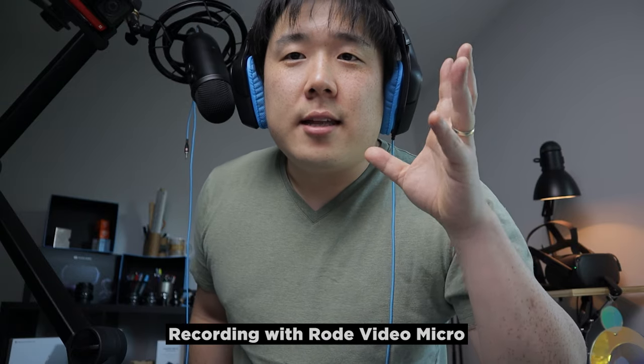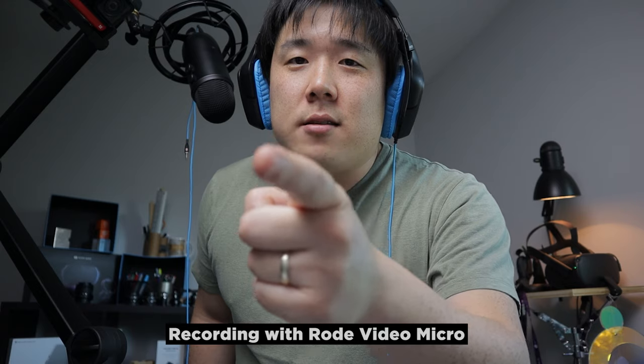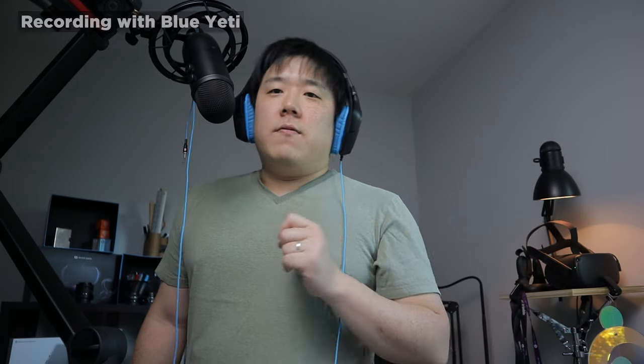This is what it sounds like if I switch to the VideoMicro, which is a little bit further away, connected to the Canon M50. Versus this is what it sounds like on the Blue Yeti connected via USB to my PC, recorded through OBS. I'm guessing there's going to be a huge difference — I'll leave that up to you. Thank you so much for watching this Blue Yeti Caster unbox and review video. If you liked it, please like and subscribe to my channel. I'll see you next time, bye.